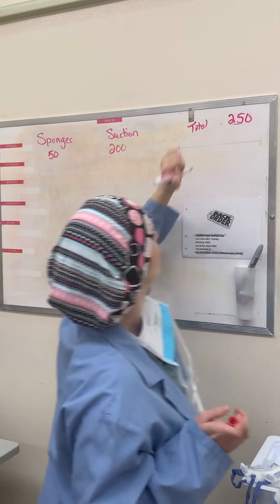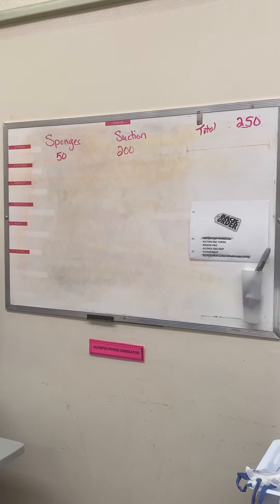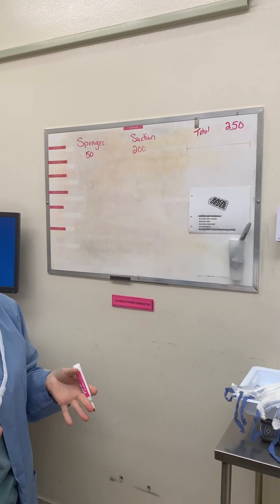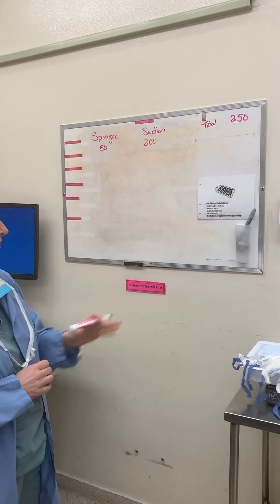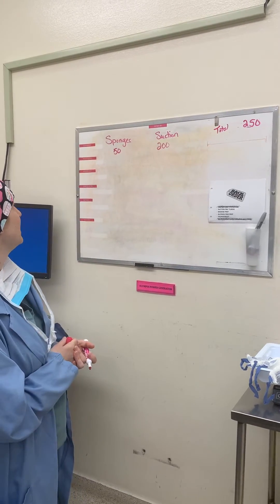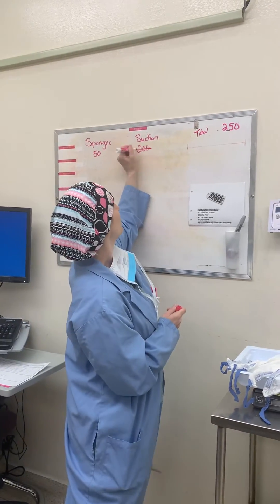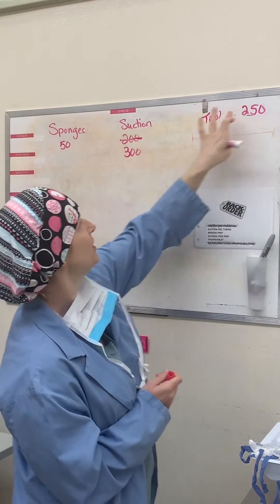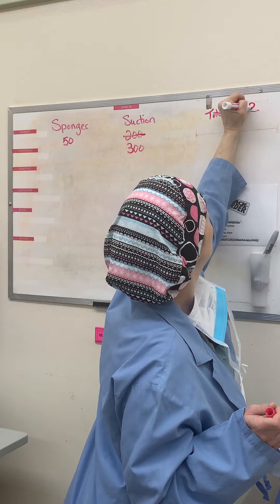Anesthesia only needs to look at one number for your total blood loss, but you also know that what's in your suction canister is different than what you have in your sponges. So if I have another 100 in my suction, this goes up to 300 — so again, 300 plus 50, we're at 350.